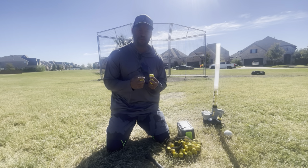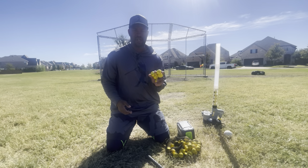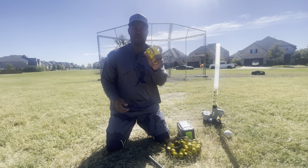But again, if you're looking for something to improve your kid's hand-eye coordination and make more contact on the baseball, I would highly recommend these Go Sports 1.5 inch foam baseballs.